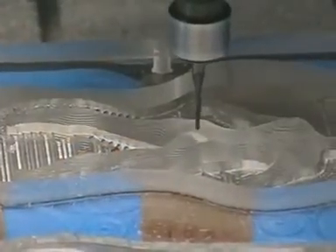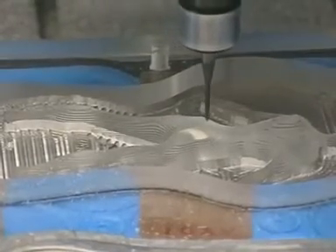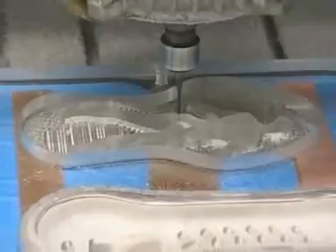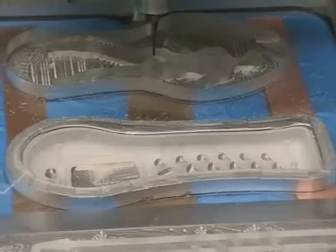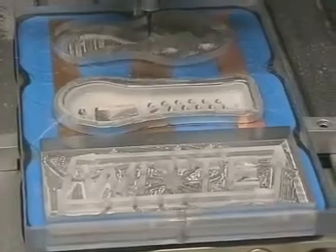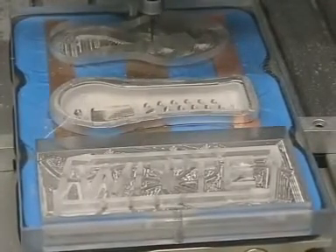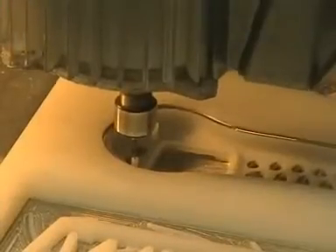The second side is milled out in Z, and you can see that the workpiece is only held embedded in the LM70 moulding material. Holes are then drilled.